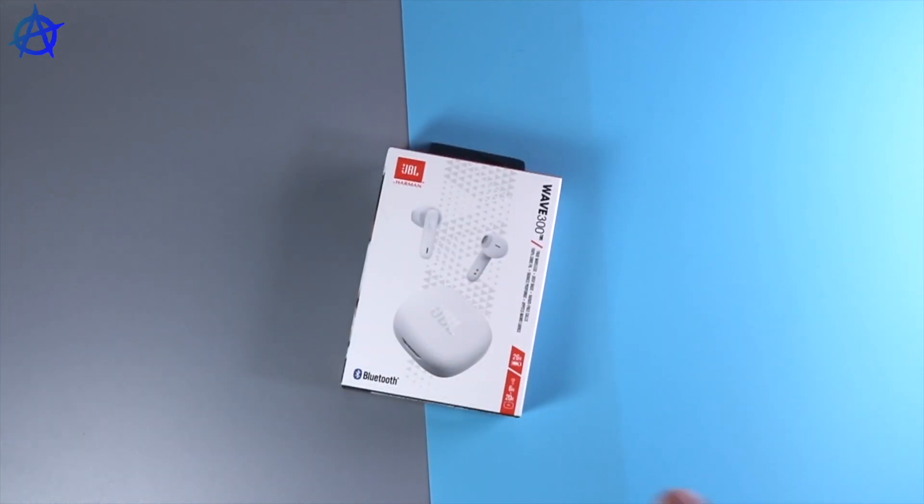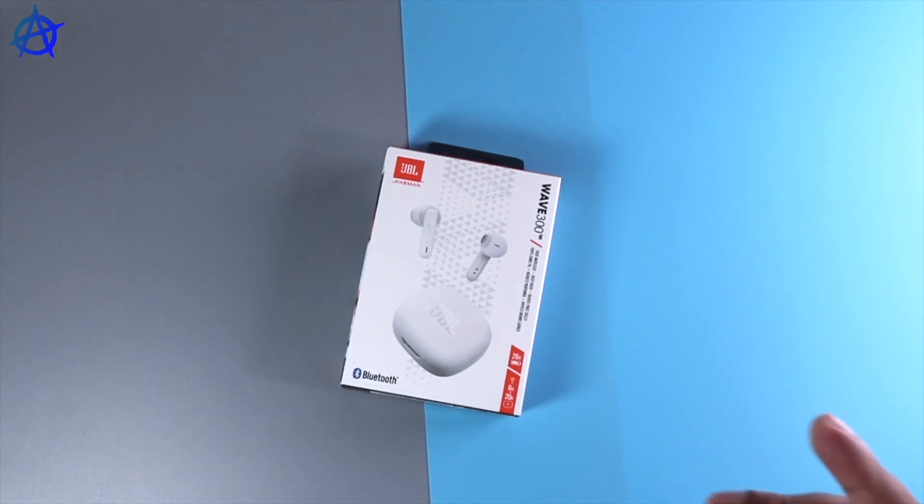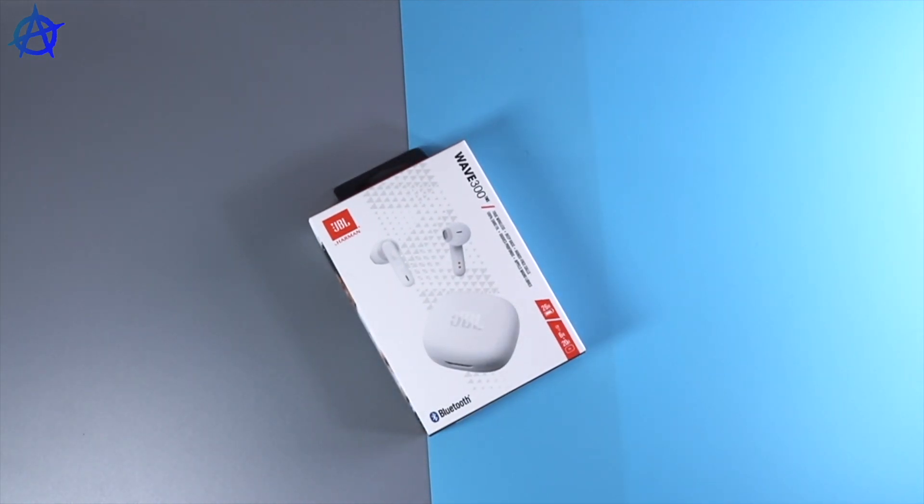Before we look at the earbuds, let me go through the specs quickly. It's around £70 — the basic earbud you can get from JBL. It comes in quite a lot of colors: black, blue, gray, pink, and white. 26 hours of battery total — six hours on the earbuds and 20 hours on the case. You get stereo audio with an option to switch between stereo and mono for phone calls or listening to music. IPX2 water resistance, so it's fine for outdoor use, sports, running, and jogging. Supported by Bluetooth 5.2, which is a really good improvement.